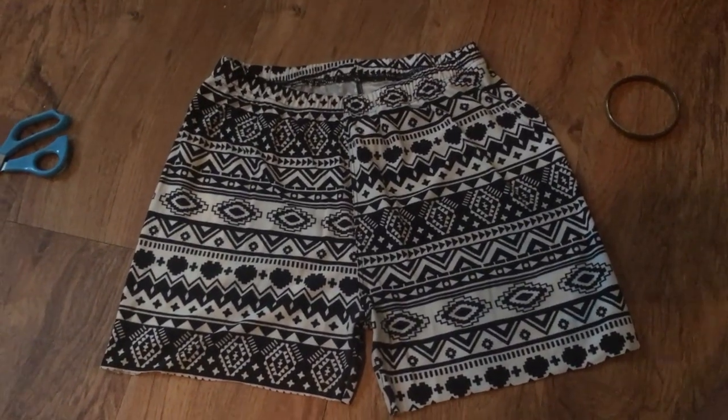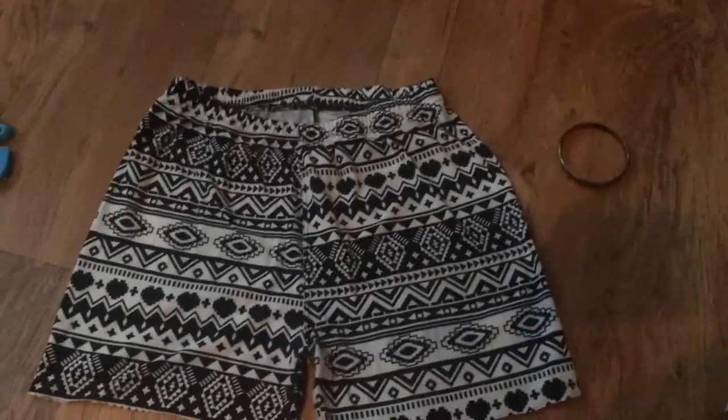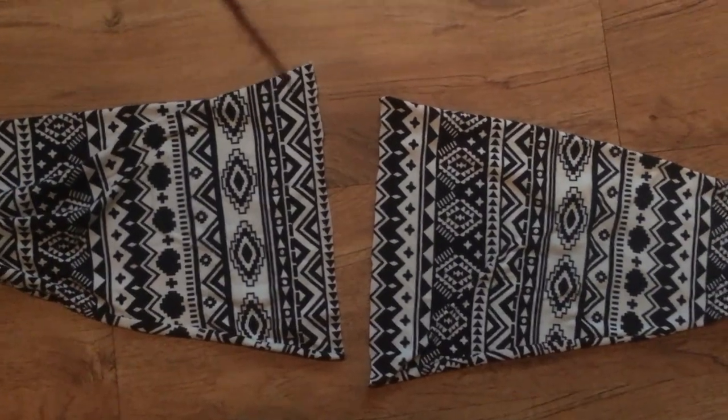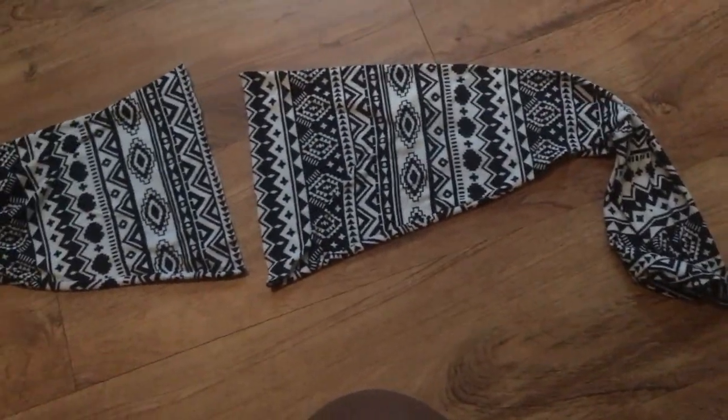Now they're going to come out like shorts. I might cut them into how they look regular, but that's the good thing about cutting them longer — you can try them on, see if you like it. If you don't like it and you want them a little shorter, here we go. So now you should have these two pants legs just hanging out.